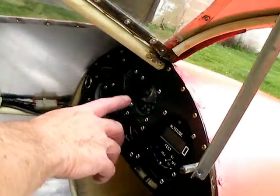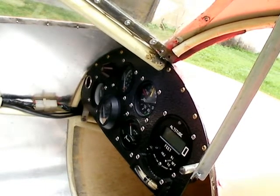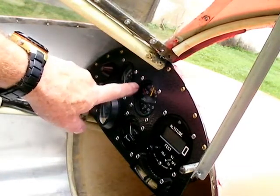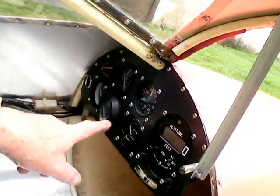Airspeed here — the VNE is 90. You don't want to go faster than 90 with this thing. This is an ultralight, this is an Aircar Titan. You do not go 100 miles an hour with this thing because it might blow the wings off. So your VNE is 90 on here, and it has the safe flying speed marked on there.